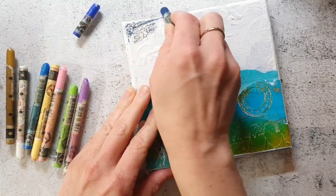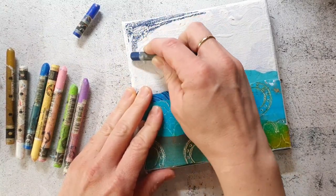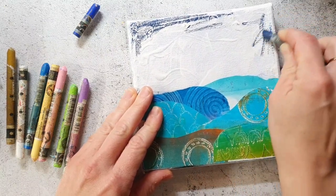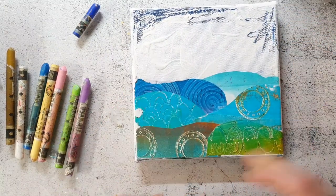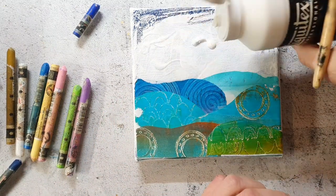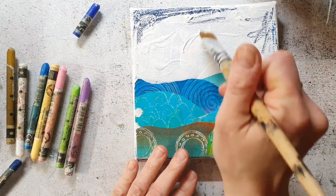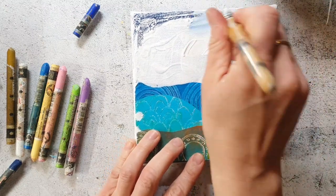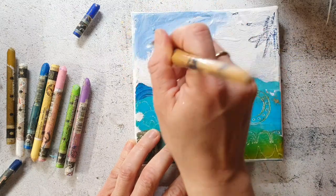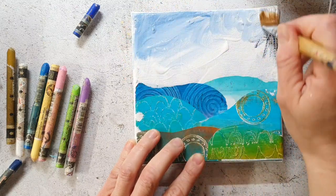I'm just scribbling the Neocolor crayons onto the canvas and then I blend the colors in with gesso. I really like this technique because it makes the crayons waterproof and it's also a nice way to add some soft color without having to mix acrylics — it's just less effort and a quicker way.